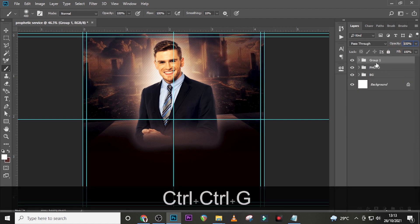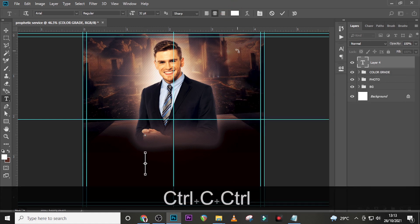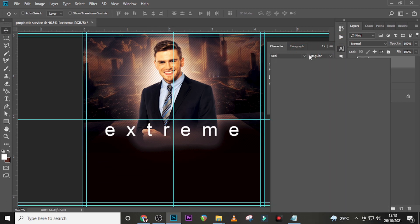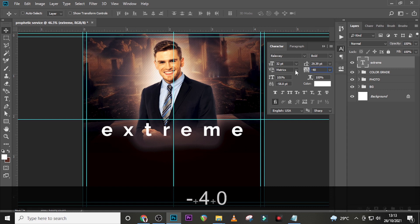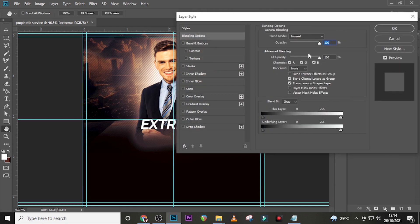Put the curves in a folder and name it 'color grade'. Now let's start with our theme text. Type over there and pick the font — let's use 'Extreme'. I don't like the default font, so go to your character panel and use Raleway, set it to Bold, tracking to minus 40, and make it italic. Set the font size to 25.